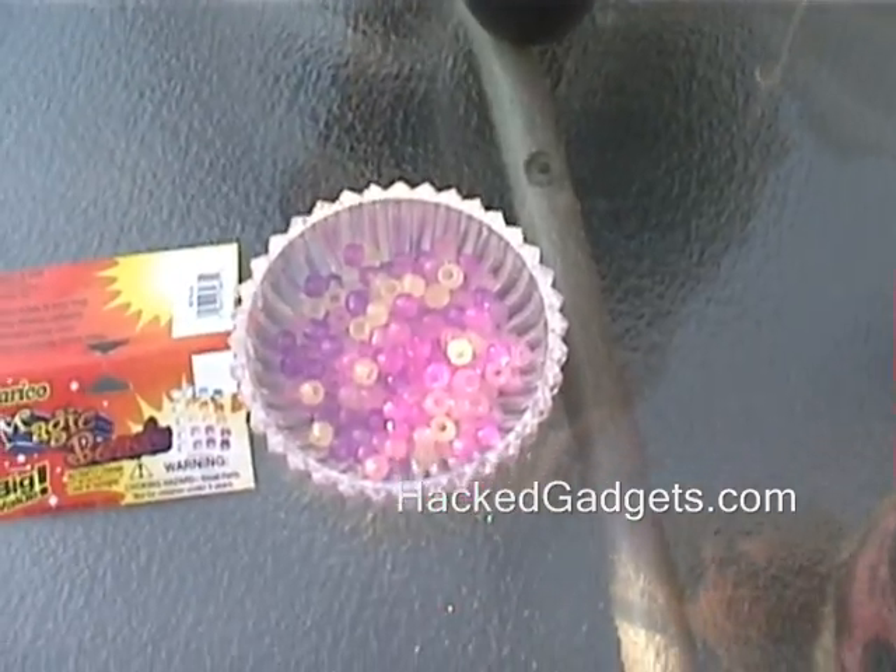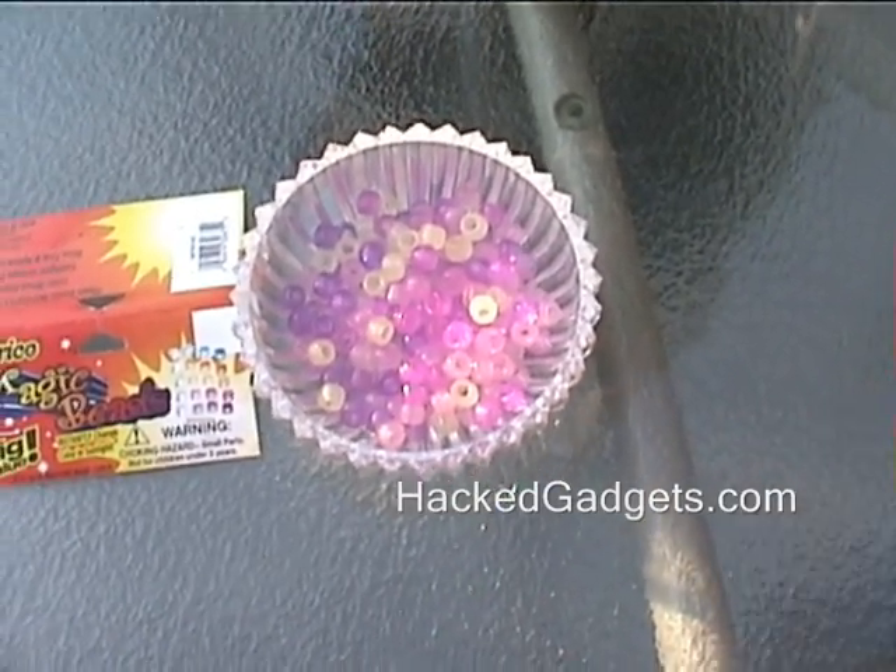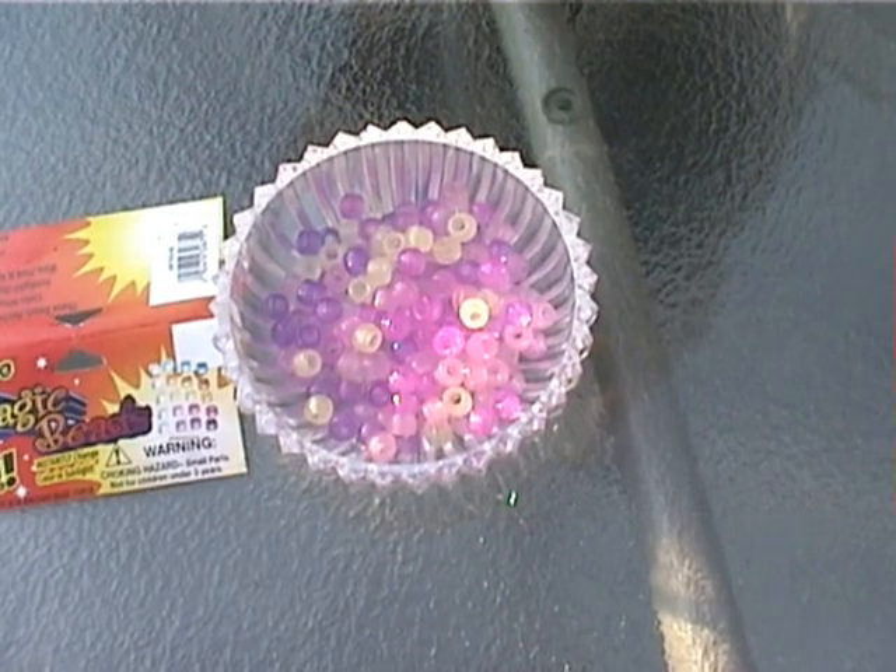To change the colors back to white, all you have to do is take them out of the sunlight and give them about a minute or two, and they'll be white again.